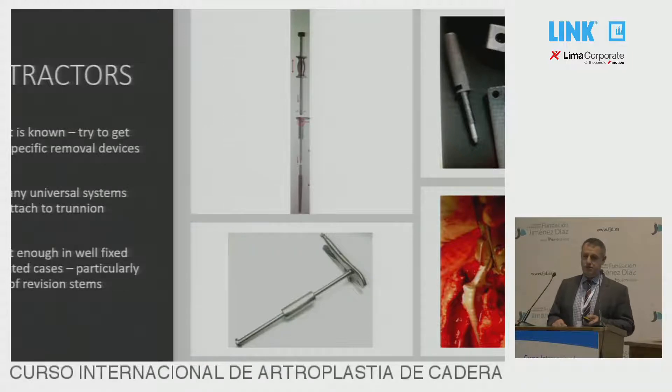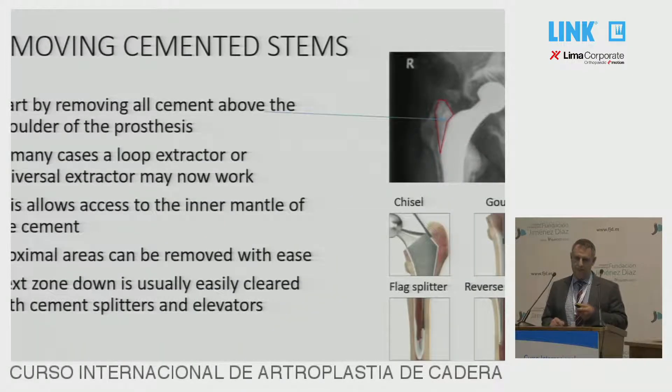You need some good extractors. If there's a known device that you're taking out, many of them will have some sort of implant-specific extractor — this is the Link handle which can attach straight back on, for example. If not, there are some universal systems that can work well, though it may not be brilliant for well-fixed uncemented cases. If it's well-fixed and cemented, you need to take the cement out from above first, and then often you can get it out with a universal loop extractor.